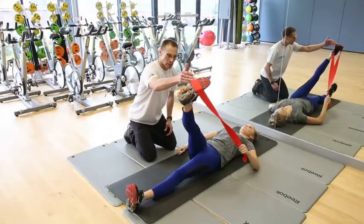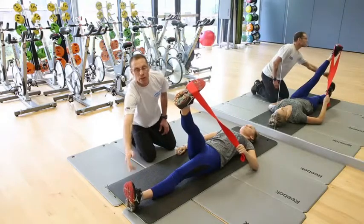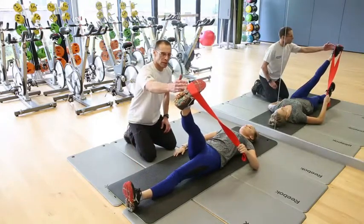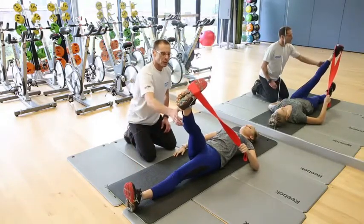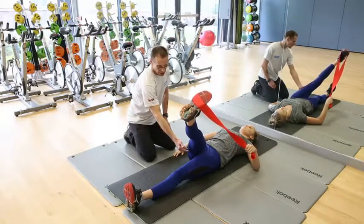The point of contraction is the same — into the side of the foot, ensuring that the foot is pointing up to the ceiling. Contract there, then relax, and then take the leg down. You should feel it down the back of the leg.